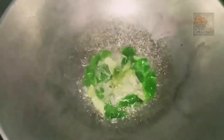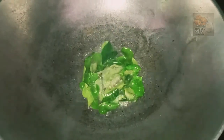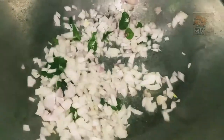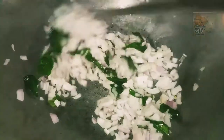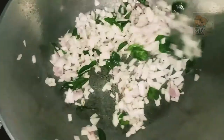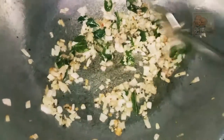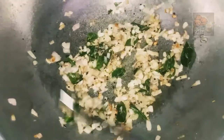We will make two eggs. We will make two tablespoons of egg.